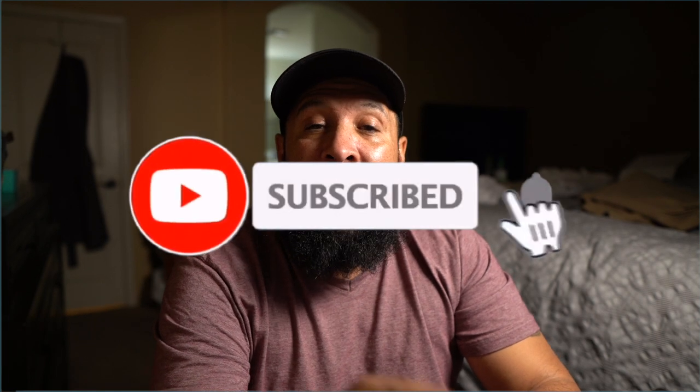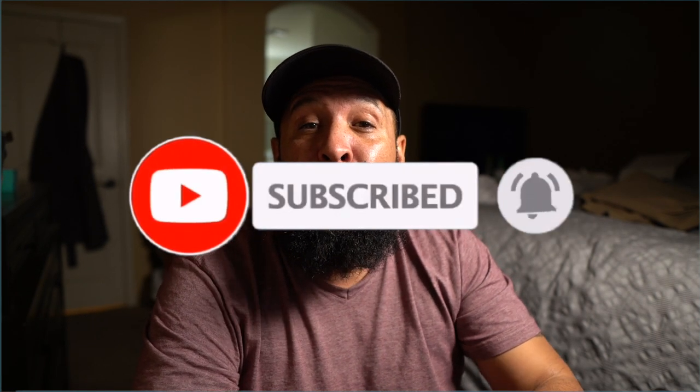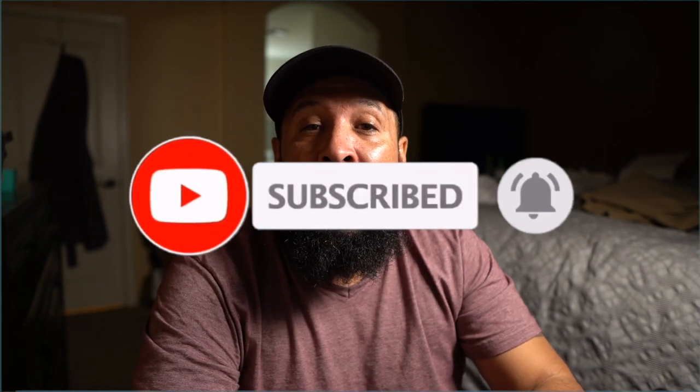Welcome to Smoked Barbecue. In this video we're going to go over how to smoke ribs on the ugly drum smoker and all the methods that I use in this smoke.